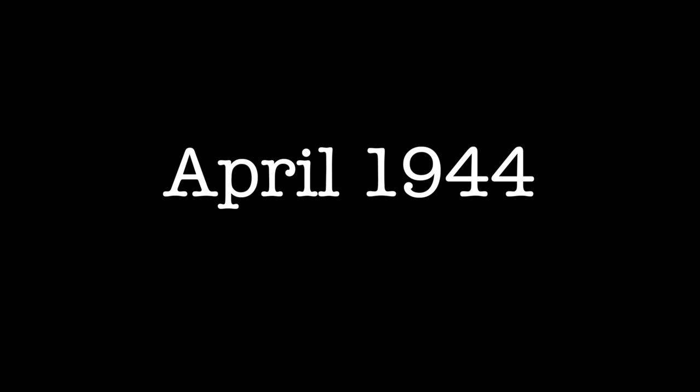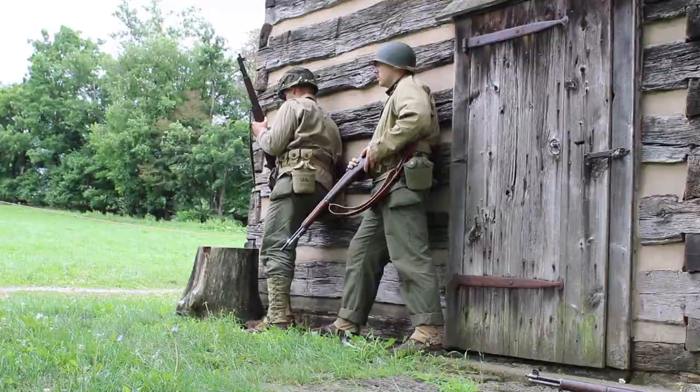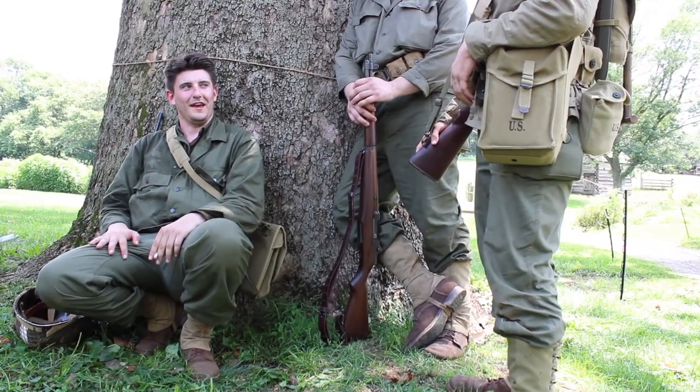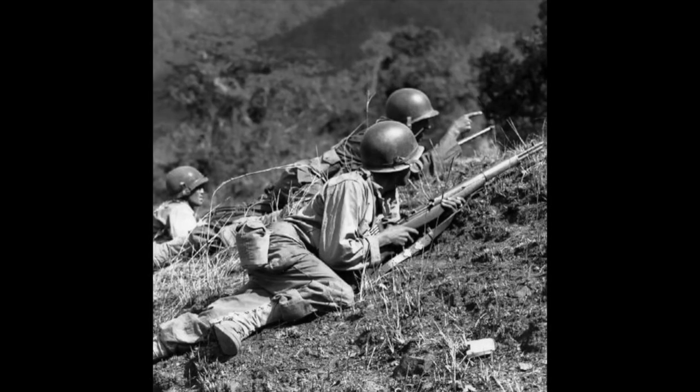Another major change was made to the two-piece uniform in April of 1944, that being the placement of the trousers' cargo pockets. For the majority of the second pattern's existence during the war, the trouser pockets were high up on the waist, but in April of 1944, they dropped the pockets roughly four inches to make them more easily accessible when wearing. These trousers, however, would not see much use until later in the war.